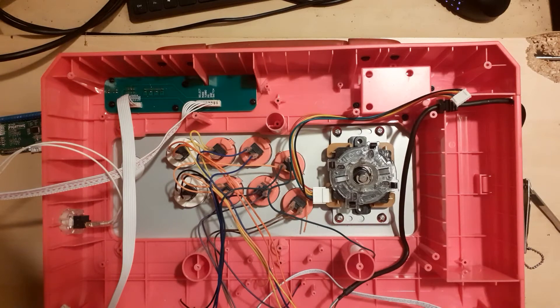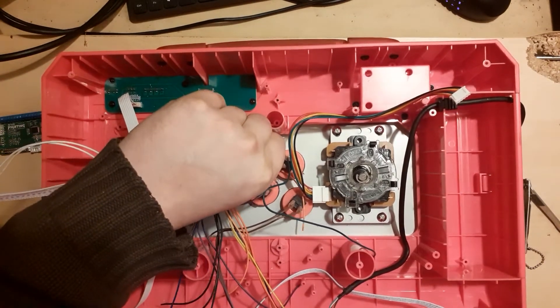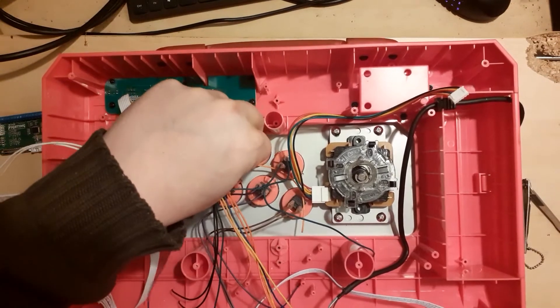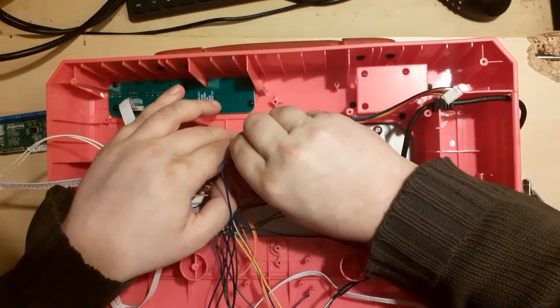Now detach one wire from each face button — doesn't matter which — leaving only one attached. Except for the light punch button: leave both wires detached for the light punch, aka square.